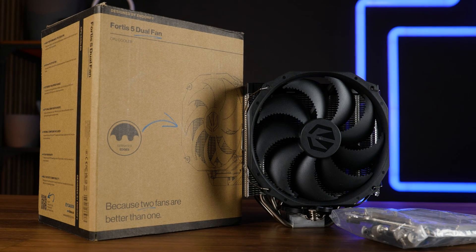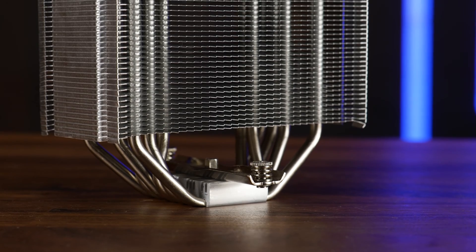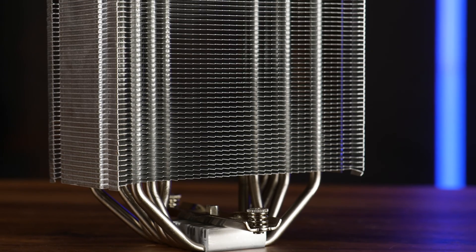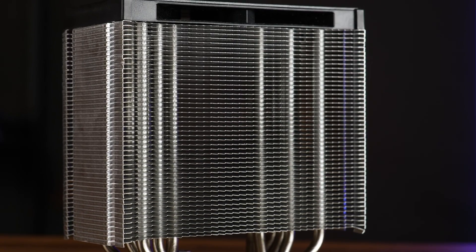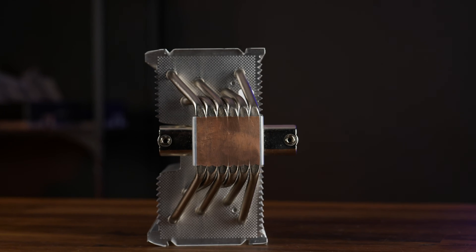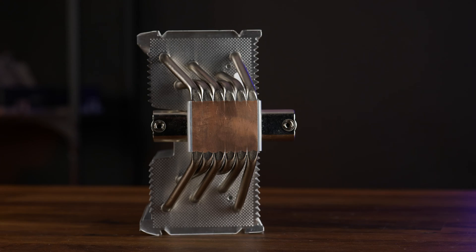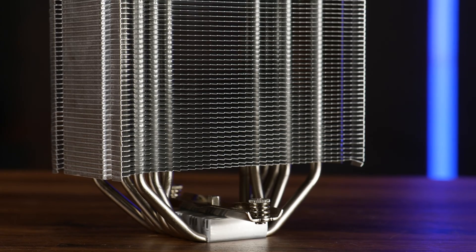Inside the box, we'll find the heatsink, the two fans, mounting hardware for all nowadays relevant sockets, and some thermal paste. The single tower heatsink of the Fortis 5 is about 159 millimeters high, which might seem really big if it wasn't for the almost 12 millimeter high piece of plastic on top, which is just unnecessarily big. This is a direct touch copper base measuring 45 by — the exposed copper part is about 33 to 34 millimeters, but the exact width really depends on what part you are measuring.